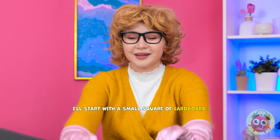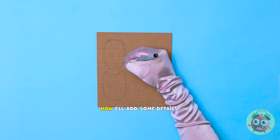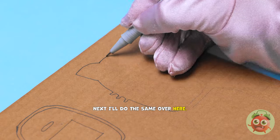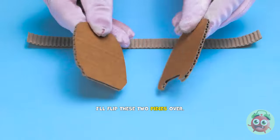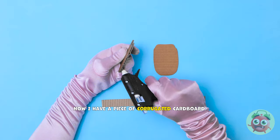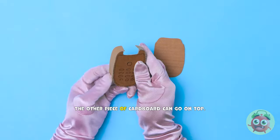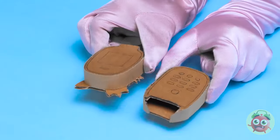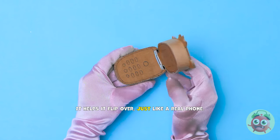I feel so artistic. Now I'll add some details. This'll be the keys. So far so good. Then I'll draw the screen. Next I'll do the same over here. This'll be the other side of the phone. I'm glad I've got a steady hand. Then I need to cut it out. That was easy! I'll flip these two pieces over. I'll need my glue gun for this next part. I'll apply glue around the edge. I don't need a lot. Now I have a piece of corrugated card. I'll stick this to the glue. This'll be the side of the phone. I'll wrap it all the way around. The other piece of cardboard can go on top. I'll do the same with the other sections. It's starting to take shape. I need to join them together. I have a small metal bracket. This'll do the job. I'll stick it to the inside of the cardboard. It helps it flip over, just like a real phone.